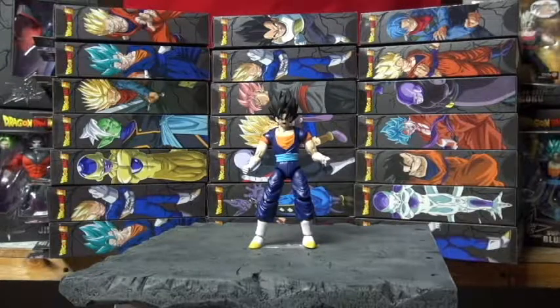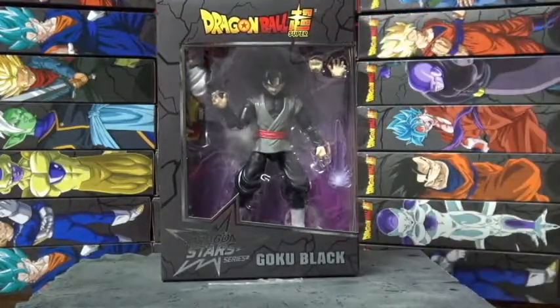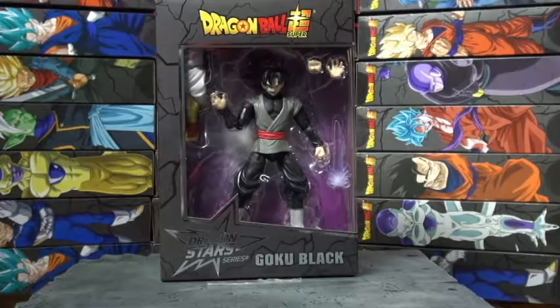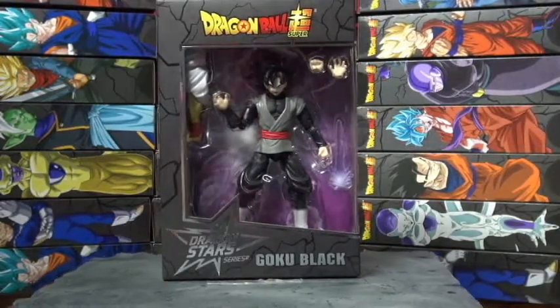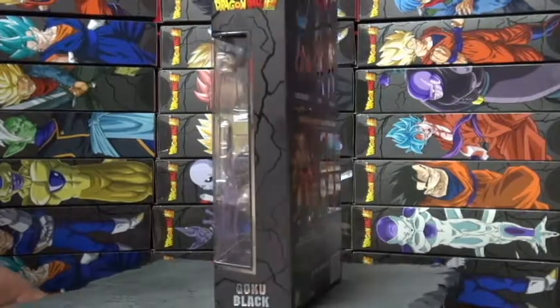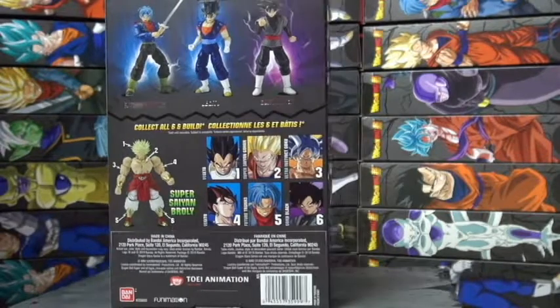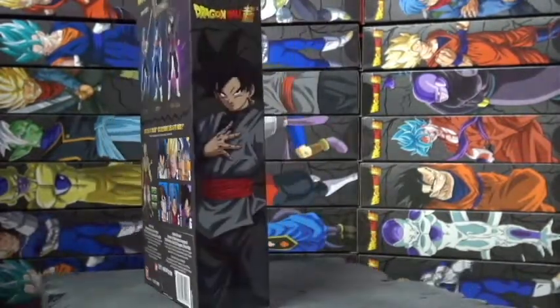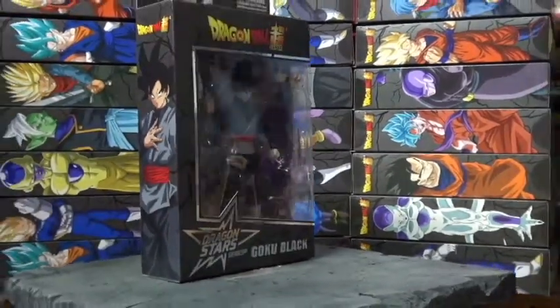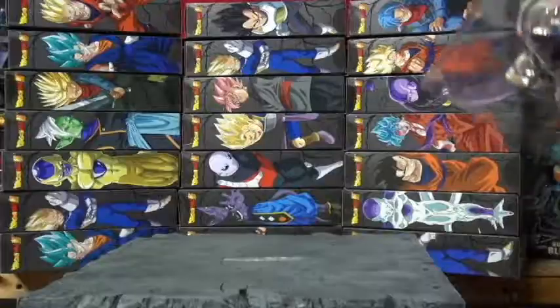Next one — gonna do Goku Black. Man, I love Goku Black. This is a pretty dope toy. I want to get the Figuarts of him — I'll be doing an episode on the Figuarts soon, probably gonna open a couple. All right, let me get into the Goku Black.